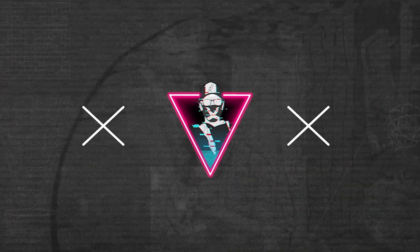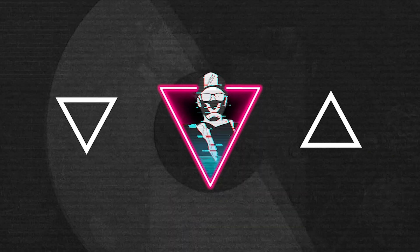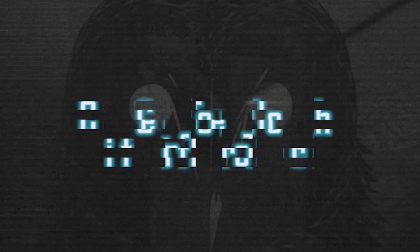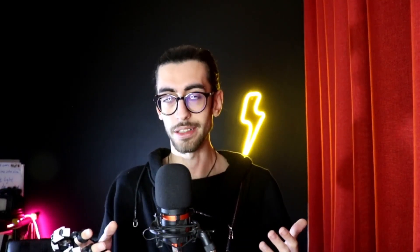So, without further ado, let's get started. I built this glove in order to control devices remotely. As in the game, the character used this glove to control a clone of herself to avoid damage. And in real life, I can control a drone, robot, and anything that you can think of.